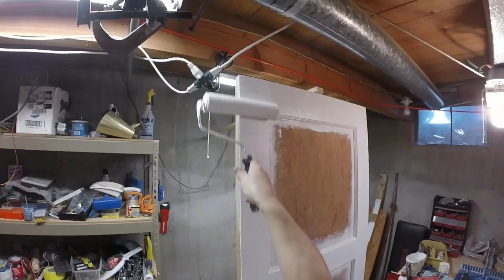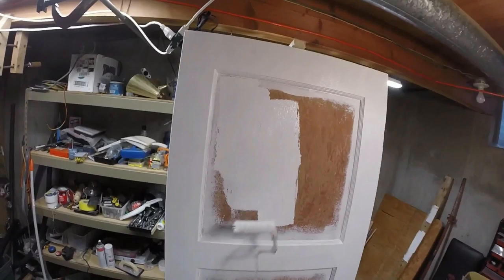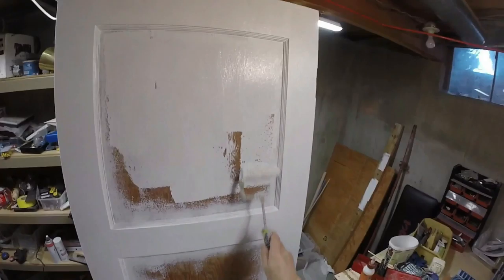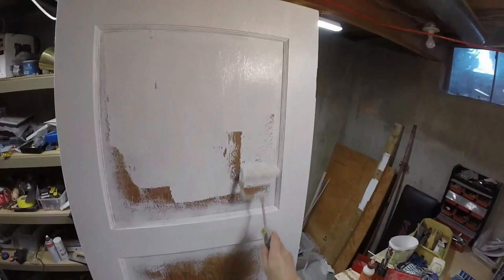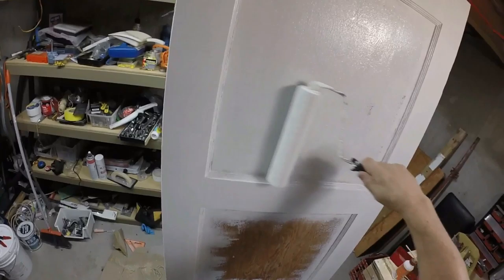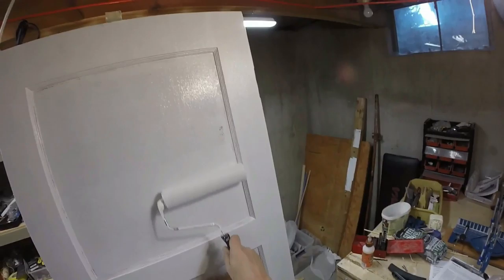Where this quarter-inch nap roller really comes in handy is these paneled areas - just a few swipes and you're done. Occasionally you'll still get a little bit of nap off the roller even though we used masking tape - no worries, just pick it off with either a razor knife or your fingers. Just iron the paint out here, get it on nice and smooth. I think you'll be delighted with the results.